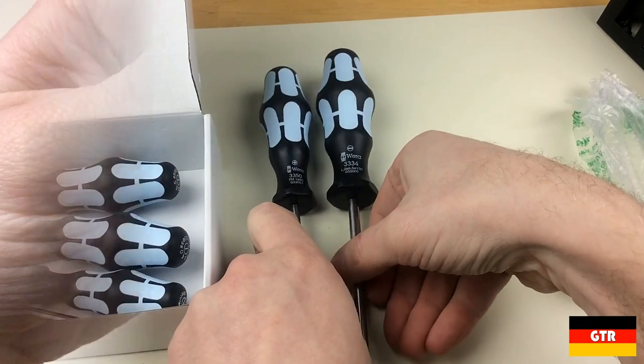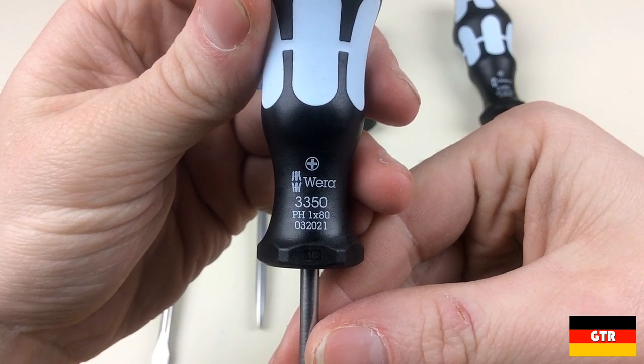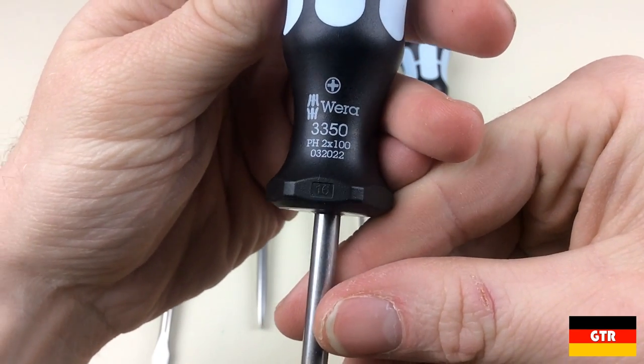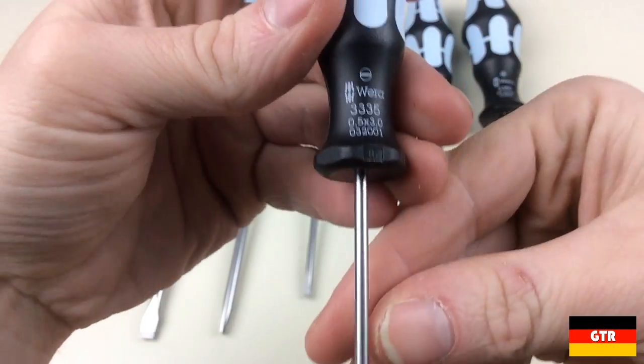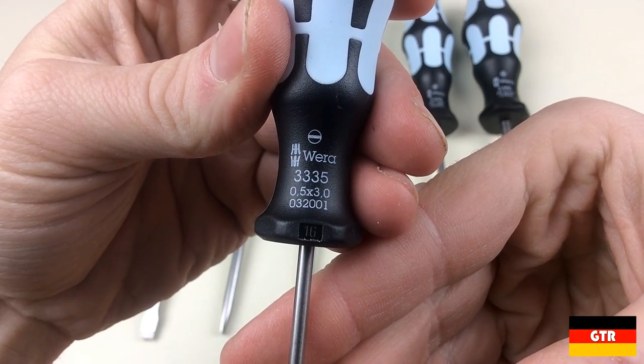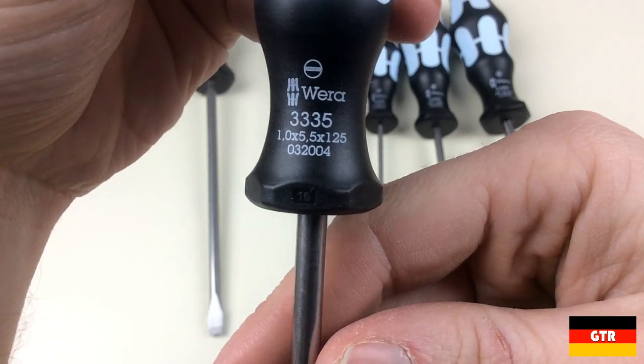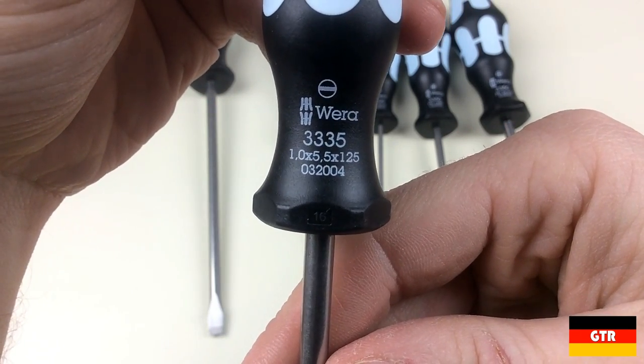The drivers included with this set are: from the 3350 Phillips series, we have a Phillips number 1 x 80mm and a Phillips number 2 x 100mm. From the 3335 slotted series, we have a slotted 0.5 x 3.0 x 80mm, a 0.8 x 4.0 x 100mm, and a 1.0 x 5.5 x 125mm.